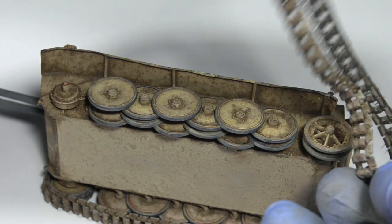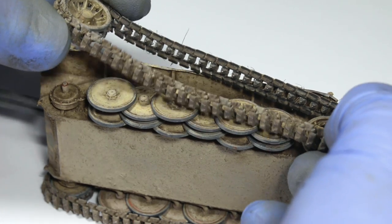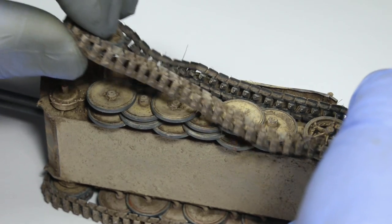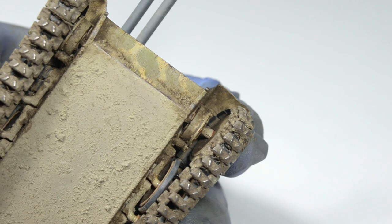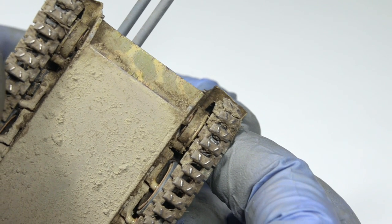Then I could attach the tracks — note how they are already wrapped around the sprocket. This is how I proceed if the tracks are already connected, and this also works if you have static link-and-length tracks which are glued together. Then I put some superglue on the axle and pushed the sprocket against the hull. With the running gear finally in place, it was time to make some grease effects.